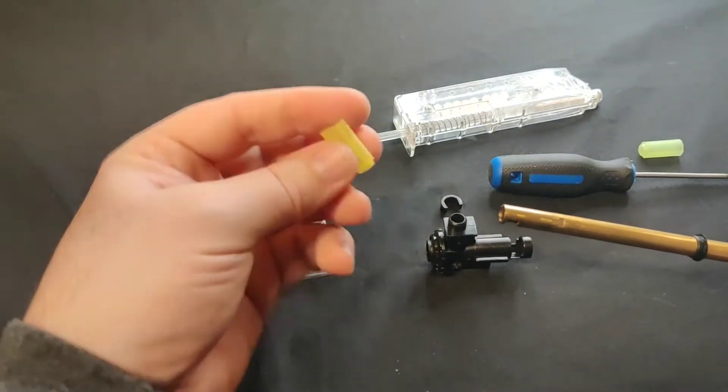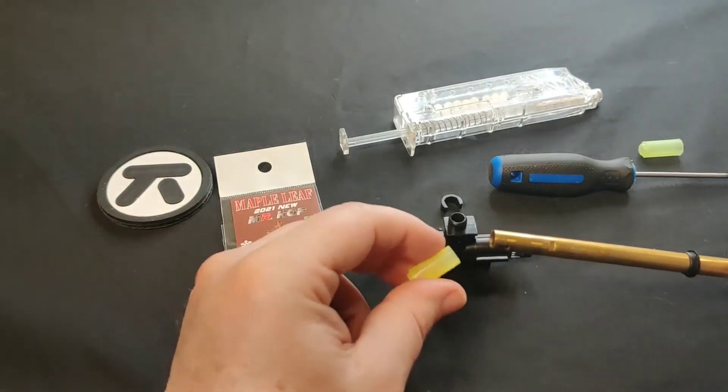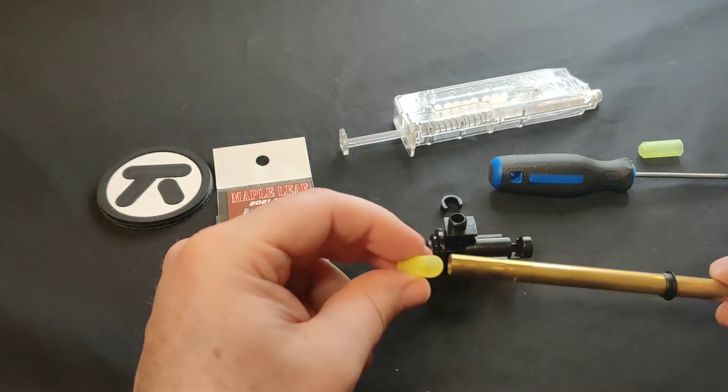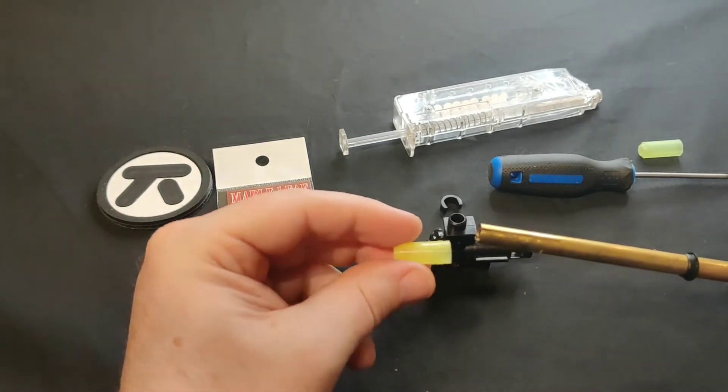I'm going to use this new bucking from Maple Leaf. This is an MR series made from silicone. It's a new product we're testing out and these give pretty good results.